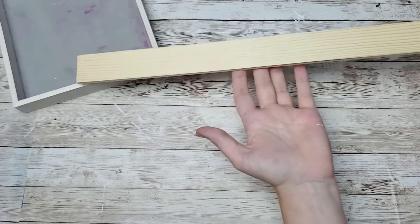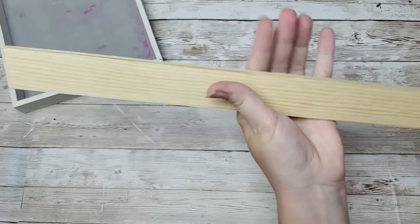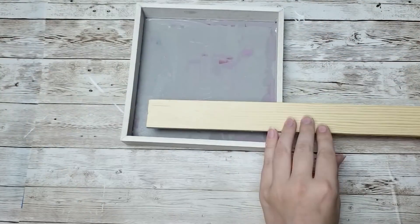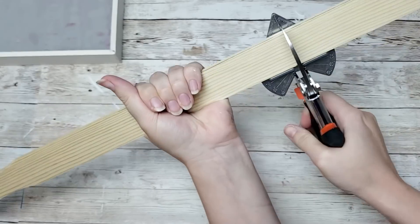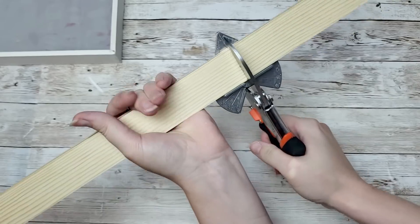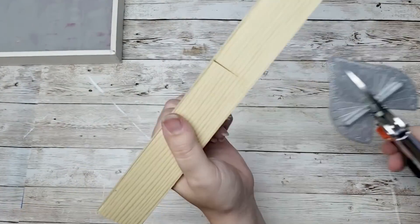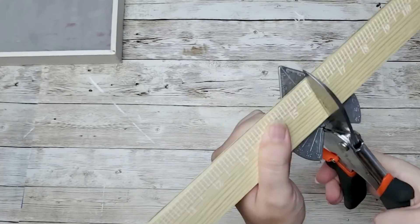While that is drying I'm going to take these paint stir sticks that you can get from Lowe's or Home Depot in a pack of about three for a dollar. I'm going to use my miter shears to cut myself some pieces from the paint stir stick.